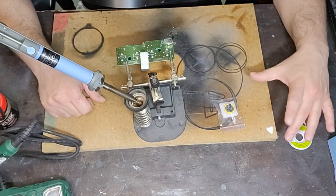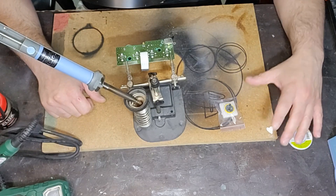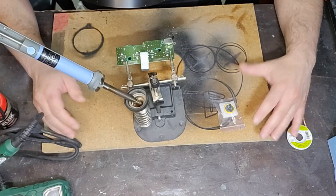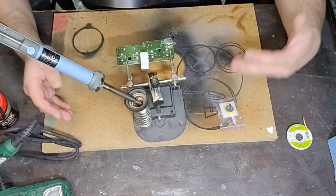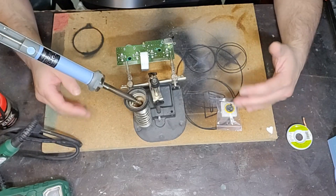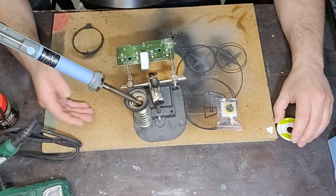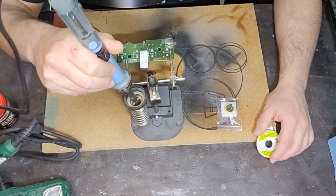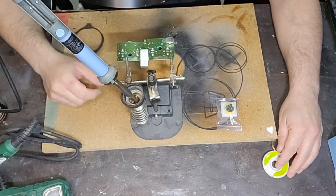Trovate il link del mio PayPal per il sostegno al canale e trovate i link dei canali di vendita dove trovate le mie console completamente restaurate con pasta termica e thermal pad sostituiti, completamente ripulite, componenti sostituiti e così via per renderle funzionali al cento per cento. Sono tutte console modificate e con giochi al proprio interno, quindi console pronte all'utilizzo.